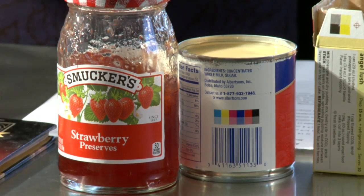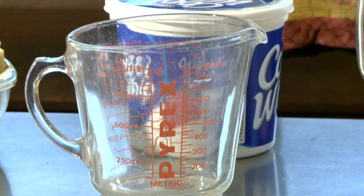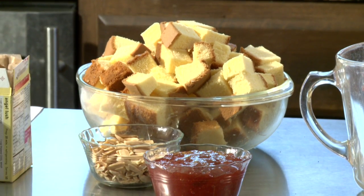What better way to do it than with a recipe when you're cooking every day? Everybody has to eat, and of course your children need to eat. We're gonna do strawberries and cream — we're gonna be doing measurement. This is a no-cook recipe.